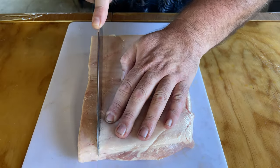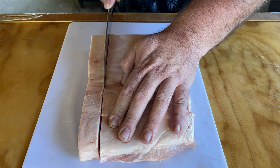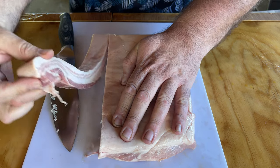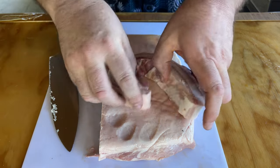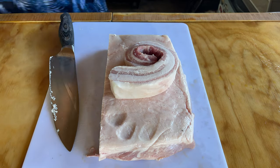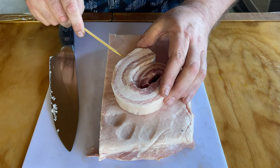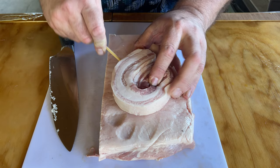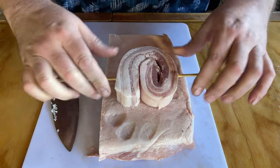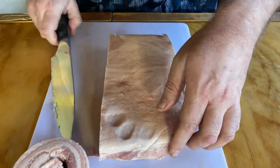I want to be able to cut these in a way that it's not too skinny, but I can still roll it. So I'm going to do the first one as kind of a test. Good, clean cut. I want to be able to roll it like that. Then I'm going to take this skewer and put it right through. This skewer has been sitting in water for about 30 minutes. Just like that — that's how our pinwheel is going to look.